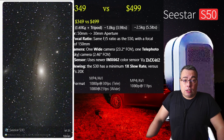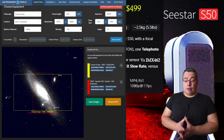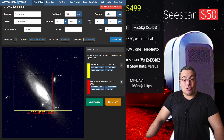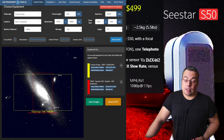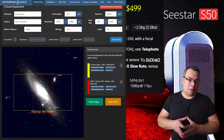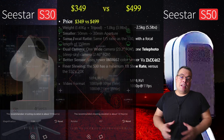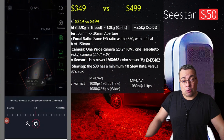Let's look at a field of view simulation to show the difference between the two telescopes. Here we have a simulation with the Andromeda Galaxy. The larger image is the field of view obtainable with the C-Star S30 telescope, and the smaller image in the center is the field of view with the C-Star S50. The S30 captures larger portions of the night sky, which is an advantage. Also, both telescopes have a mosaic mode that allows them to capture even more of the sky.